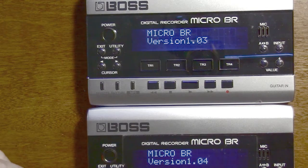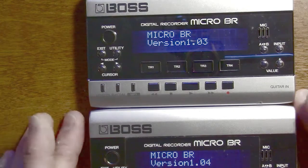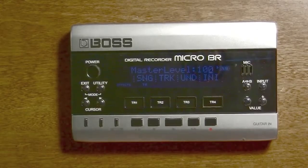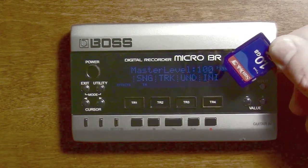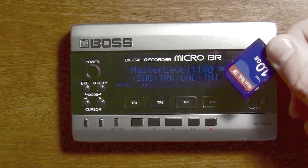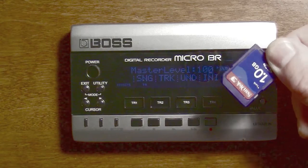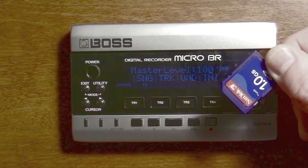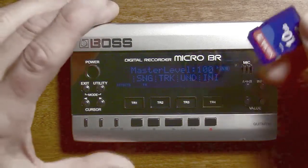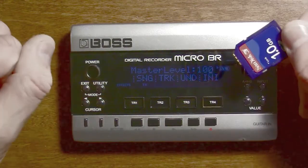I was able to update it and I posted a link in the description so you can try it. It's a very simple process. What you want to do is take a one gigabyte card — use a one gigabyte card, not a two gigabyte card because of compatibility reasons. You want to make sure you're using a quality one gigabyte card like a SanDisk. I recommend SanDisk because they're generally the most compatible. And you want to format it in the device — do not format it on a computer or on another device. If it's already formatted, format it again.